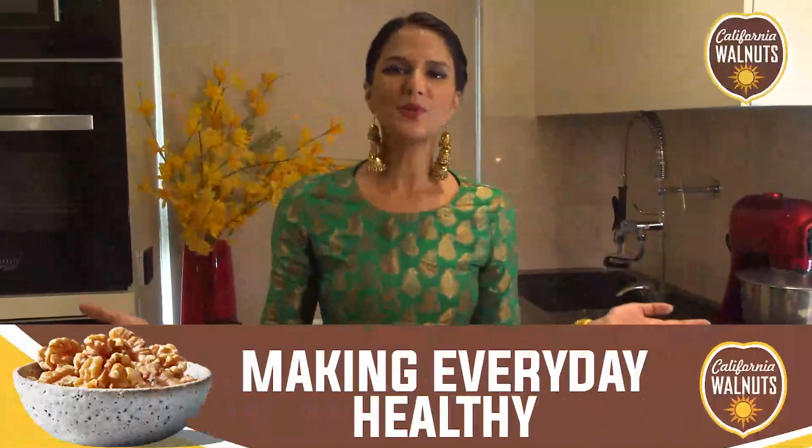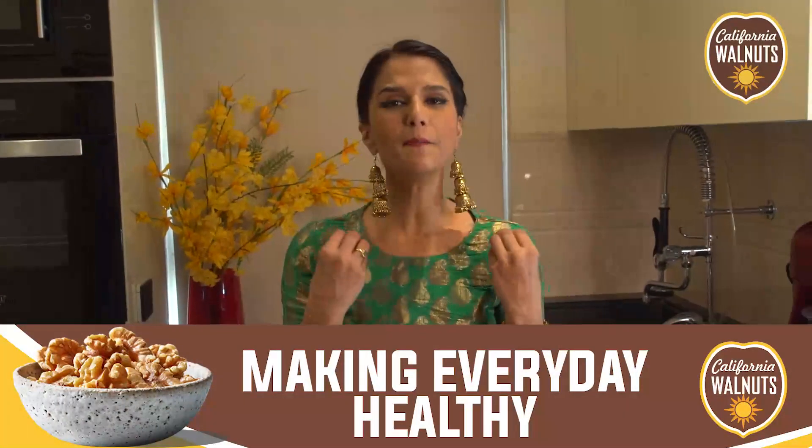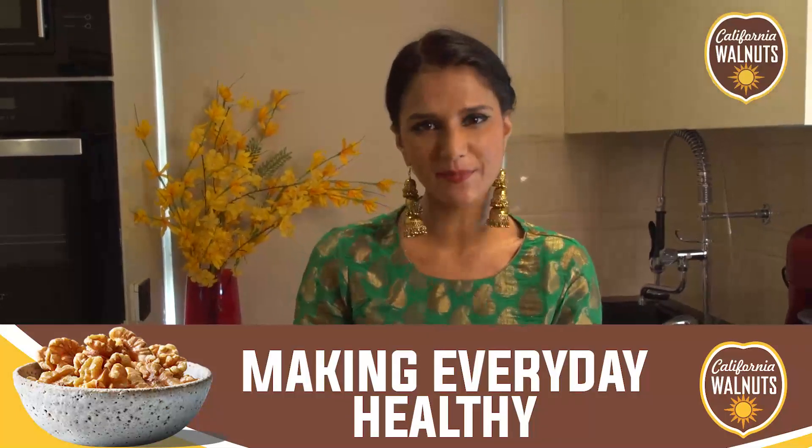This season, friends, I'm going to let you in on a little secret — how I'm going to be adding a little spin to our regular mithai with California Walnuts. Welcome to Nuts About Walnuts with me, Chef Shipra Khanna, where I'm making some amazing, healthy and delicious recipes for you.